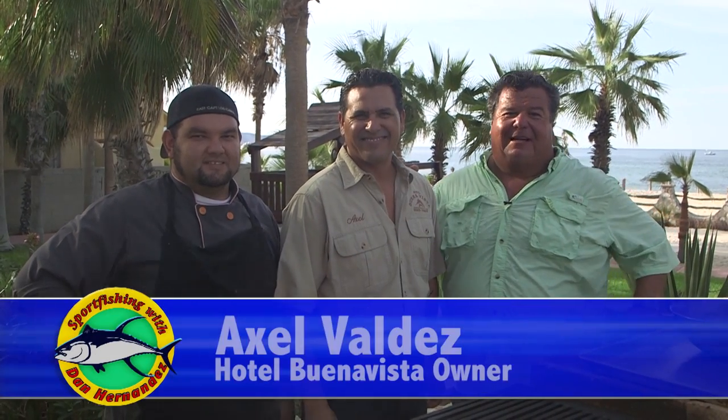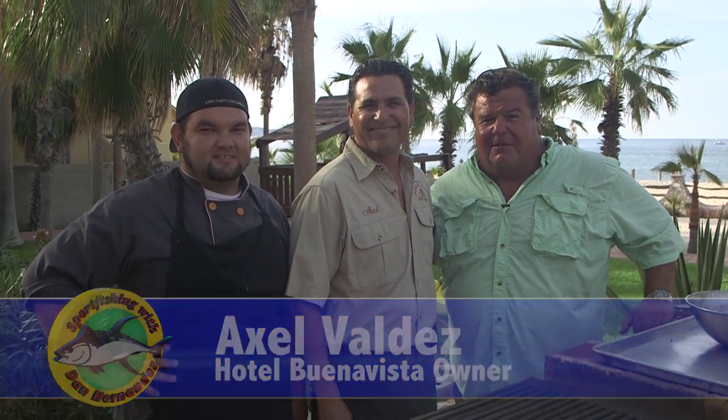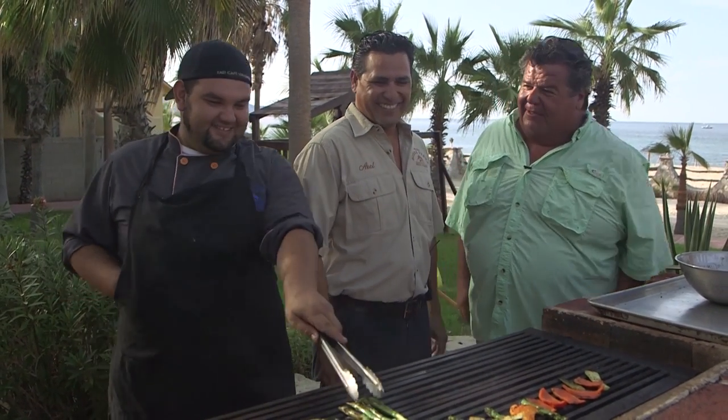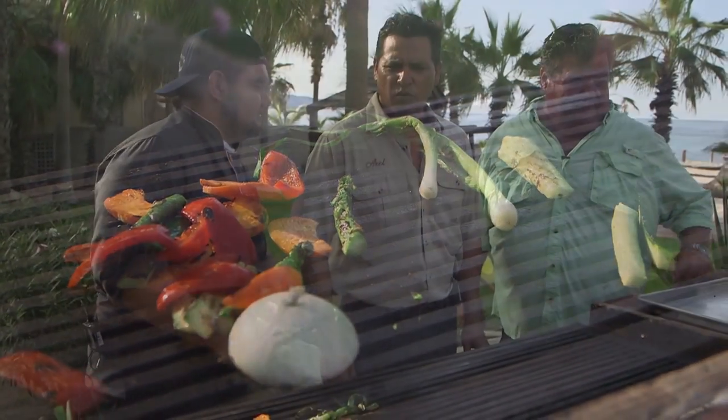This week in the galley, we're here at Hotel Buena Vista. Standing next to me is Axel Valdez, one of the owners of the resort. We've been here many, many times — his father and I fished together 28 years ago and the family has always been wonderful to us. Axel, what do you have for us today? Our chef Juan is excited — a little nervous — but we're going to cook a great wahoo that one of the guys in our group, Charles, caught today. He caught two wahoo — a 100-pounder and a 60-pounder.